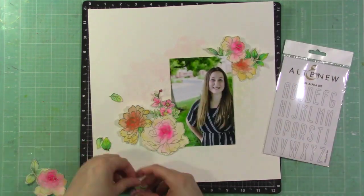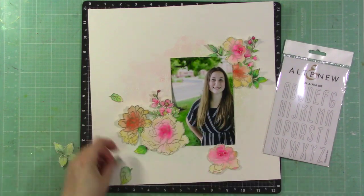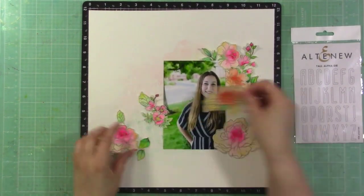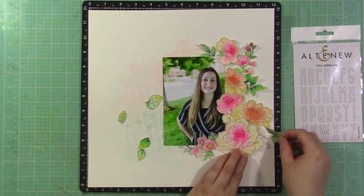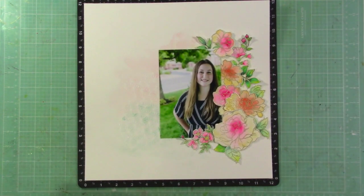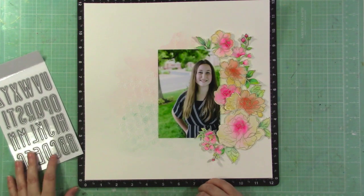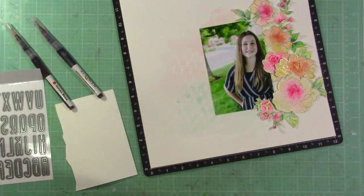I'm deciding how to arrange the flowers — maybe on a diagonal with some on the bottom left and some on the top right. After playing with that, I decide to place them all on the right-hand side of the photo, partially so that some of the heat-embossed background shows. I like the way they look all on the right side — it's a nice change.